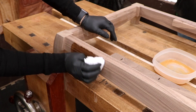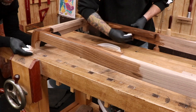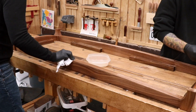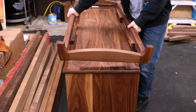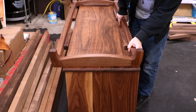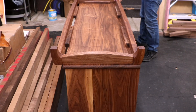Now it's time for some more finish. You just gotta love the dramatic change that walnut experiences once you hit it with a beautiful finish. At this point we let the finish dry overnight. The next day I decided to put the base on the case — only to discover a big problem. The short rails were cut too long and the base is now three inches too big.